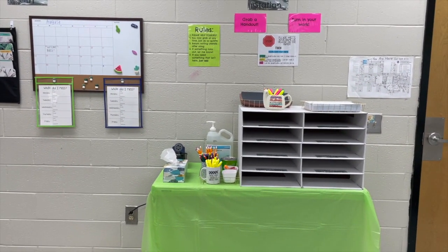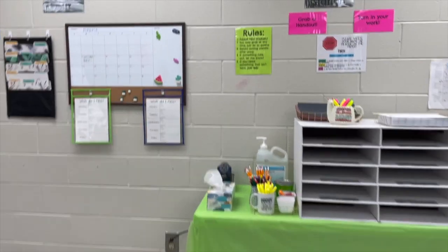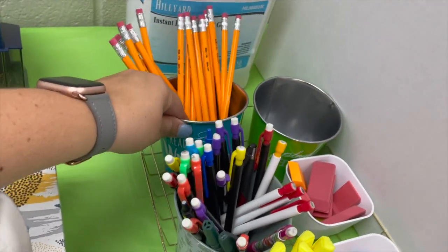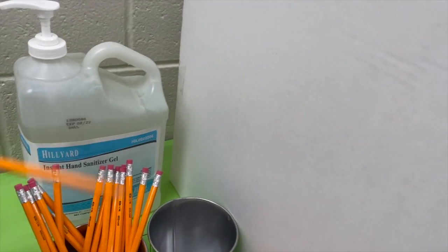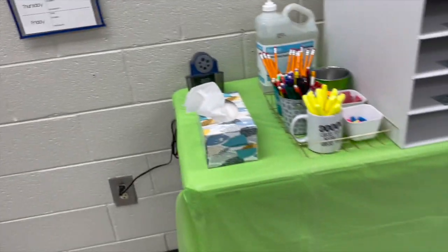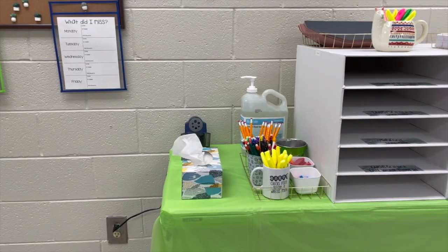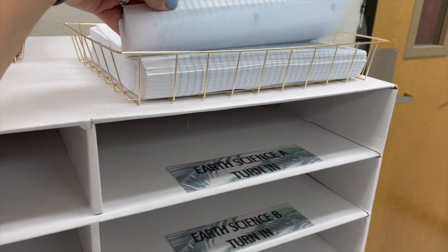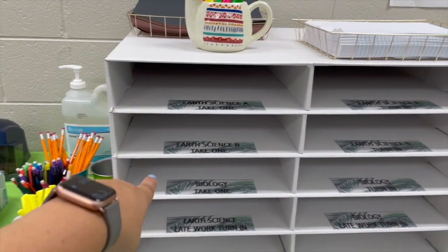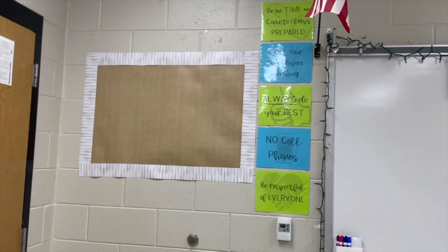Last but not least, the student supply station. Students grab handouts, turn in work, and there's a 'stop' reminder to put their name on it and highlight it. The rules are essentially: help yourself — don't waste my time raising your hand just to sharpen a pencil. I have a 'Ready to Write' bin and a 'Please Sharpen' bin. If they need to sharpen a pencil, they drop it in and take a new one, and I'll sharpen and return it to the ready bin so I don't have to listen to the sharpener during a lecture.